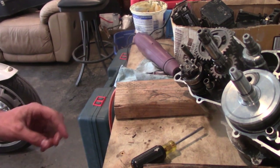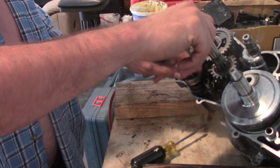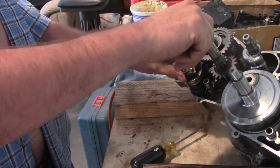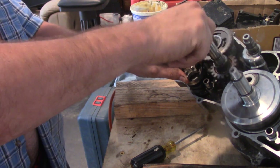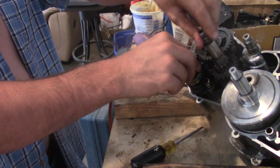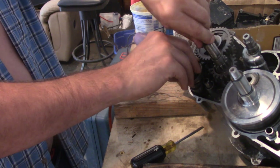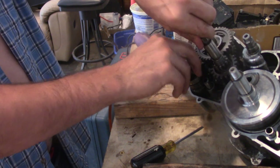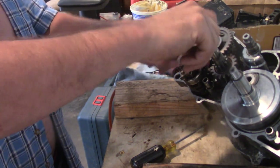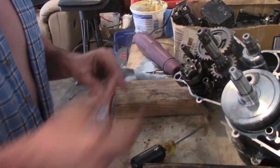We've just gone ahead and installed our shift drum. Now we can rotate it and see if we have a full range of motion throughout the transmission. It would appear that we do have a full range of motion — everything's moving. Cool.